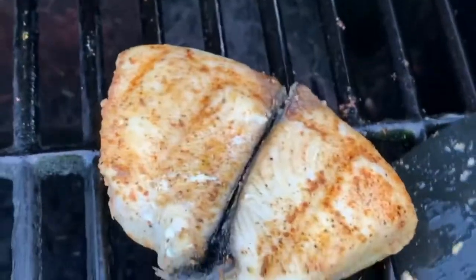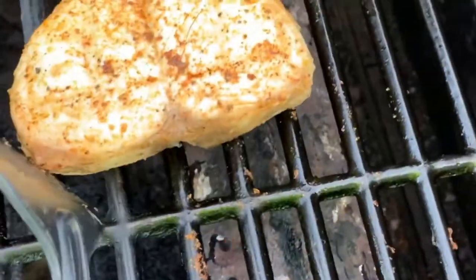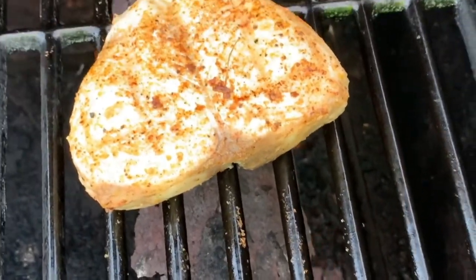I'm going to go ahead and get that smaller piece off, and let this one cook for just a couple more minutes. I'm going to flip it over one more time and give that one another 60 seconds or so. All right, we're going to go ahead and pull this piece off.